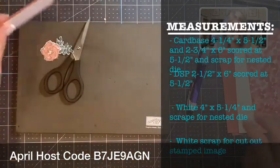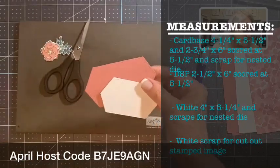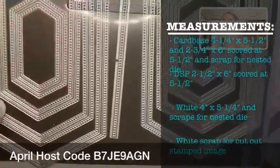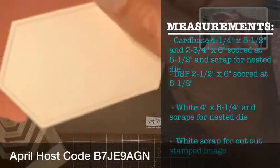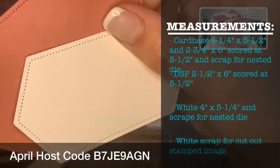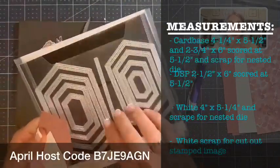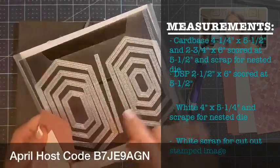We got that piece, and then we'll need some scraps. We are going to cut out this nesting die set — it is stitched on both sides, so the negative that you cut out is stitched and the tag label is stitched also. This is retiring, but it's also on sale. So if you don't have this, jump over to the Last Chance Retirement Sale and grab yourself one — this one's on sale.